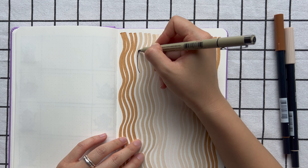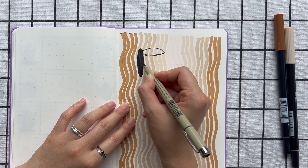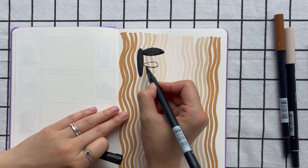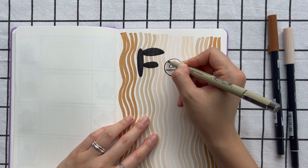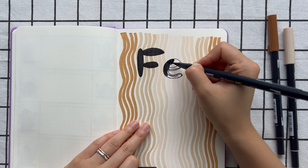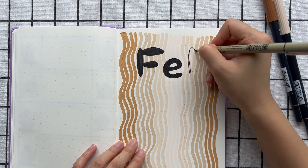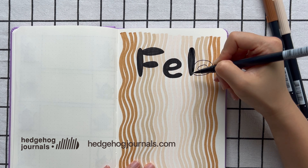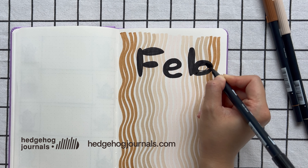For the title I decided to go really bold and fun. I'm using my Sakura Pigma Micro pen to draw the shape first — this one is a 1mm tip. I think this style goes well with the wavy lines, adding a vibrant and dynamic touch. The notebook I'm using is a Paper Ideas A5 dotted notebook. If you're interested in the supplies I'm using, you can find them all on my online stationery store, Hedgehog Journals — I'll put the links in the description box below.